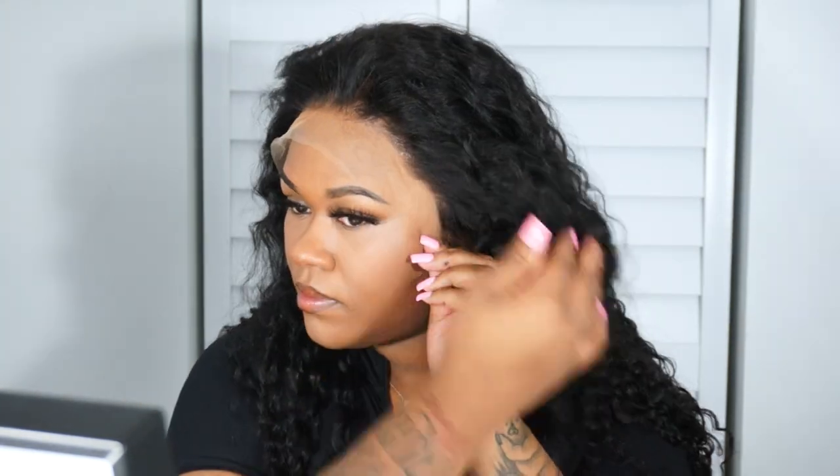Now I'm just gonna go ahead and start sticking this bad boy down. As you can see, Ally Pearl did a really good job making the hairline on this wig look really natural, to the point that I didn't even have to go in and pluck anything.